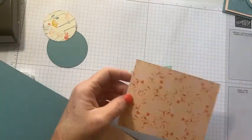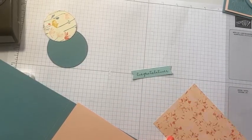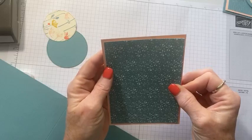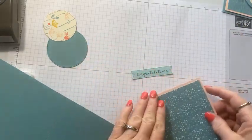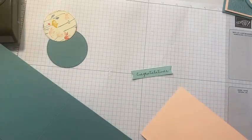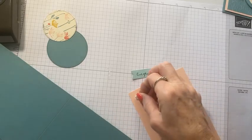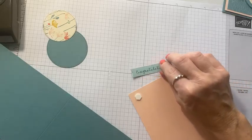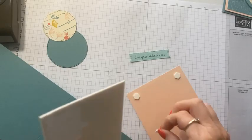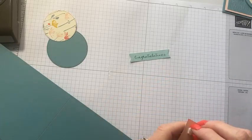Each pattern in this designer series paper has a great background as well. Last night I held my card club and we had a little bit of an issue — we were supposed to do the Autumn Leaves suite this month but it wasn't available, so we did a little switching. On Thursday I'll show you the cards we made in card club and talk about how you can join.